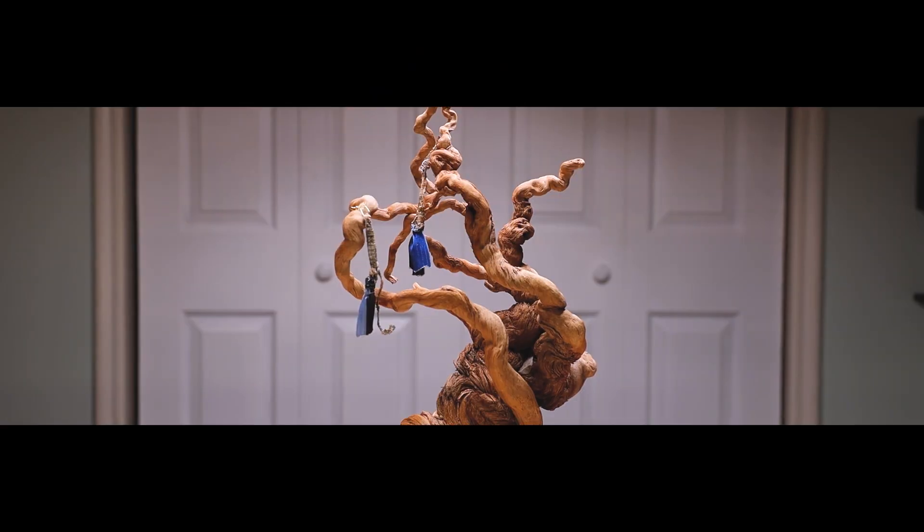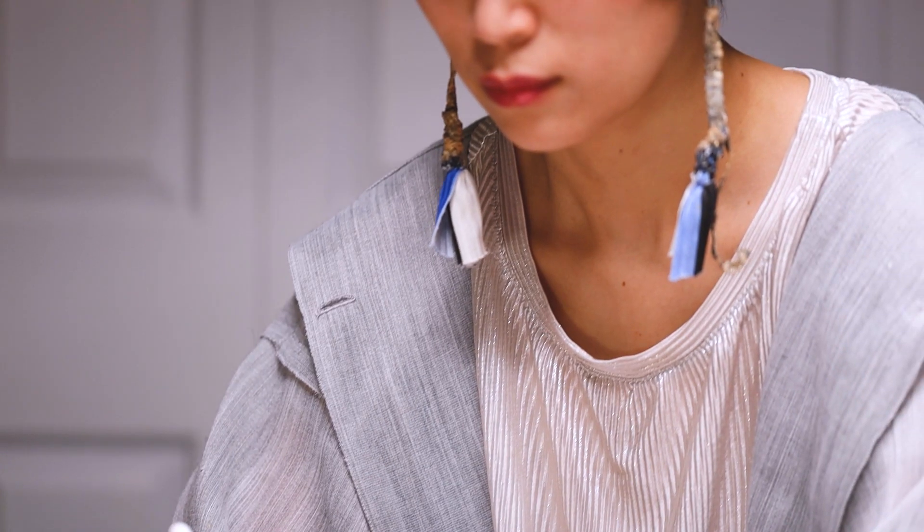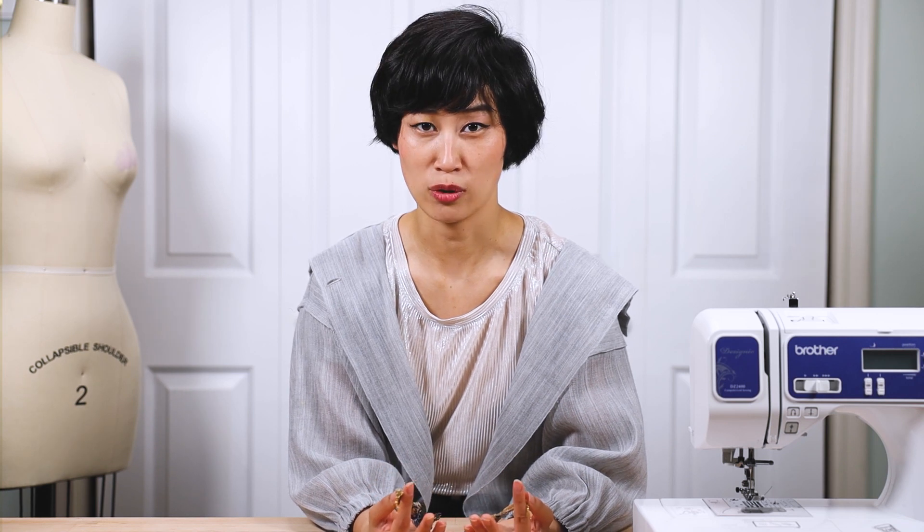Let's get started. You might have seen these earrings from my previous video — here's a quick link if you want to check it out. As a zero-waste fashion designer I don't waste any fabric, but sometimes when I get a piece of fabric it isn't perfectly rectangular, which means when I create clothing there's going to be something left over. So what I do is take that scrap fabric and make earrings like these, and I'm going to show you how in the next two minutes.